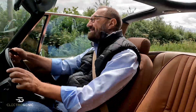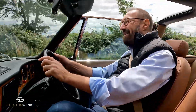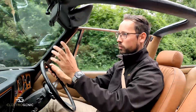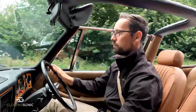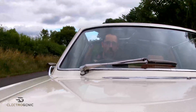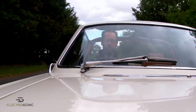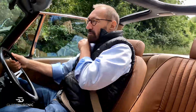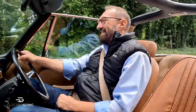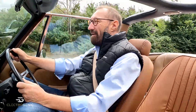Now in the open countryside with a bit of an open road — I'm going to flick it into sports mode and see what she's got. Oh there we go — that pulls away in quite spectacular fashion, very nice. Too fast already!